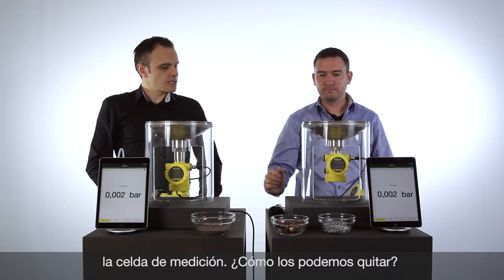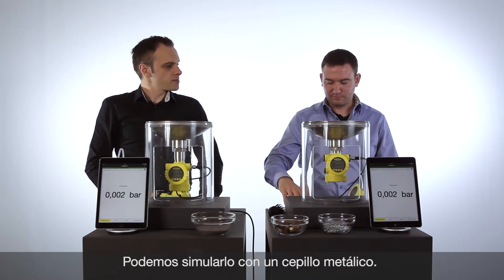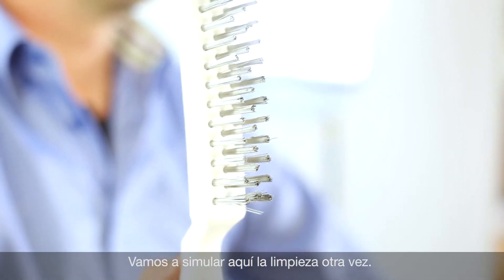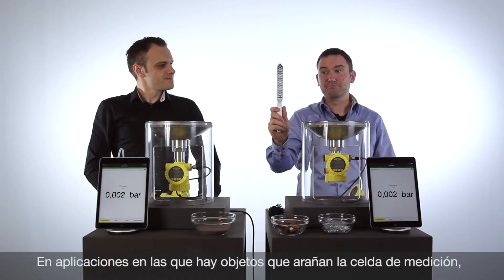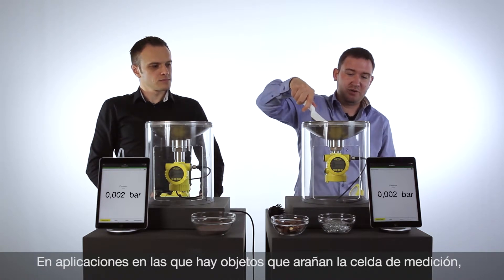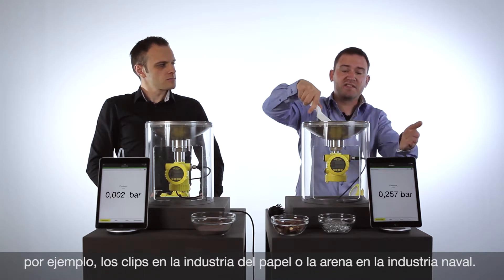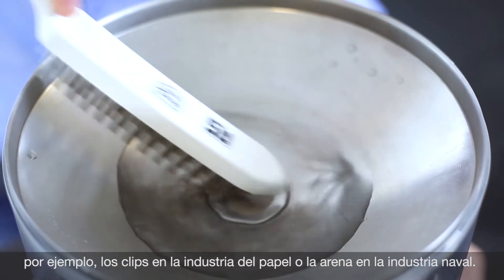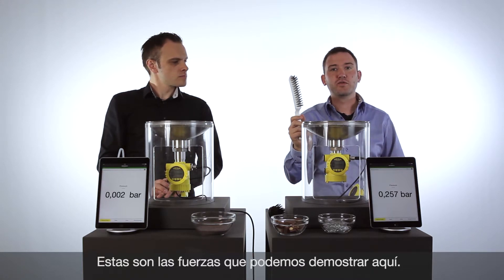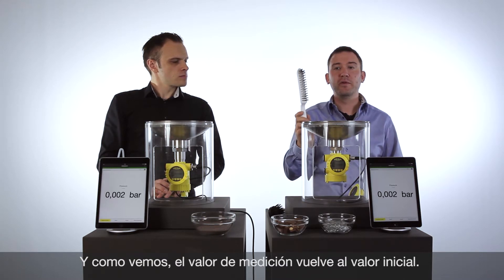Sometimes we have tough build-up on our cells, so we need a brush with more force. Maybe we can use a metal brush. Let's clean the ceramic cell — really tough, really hard. You can see the force on the cell, and the ceramic cell comes back with the value absolutely as before.